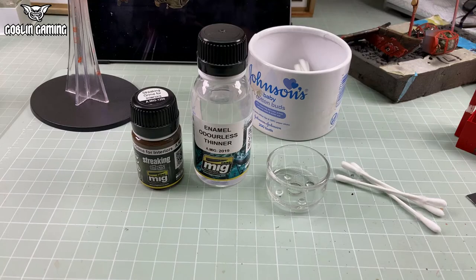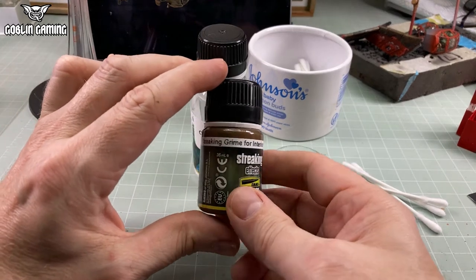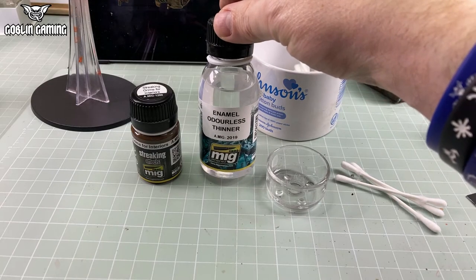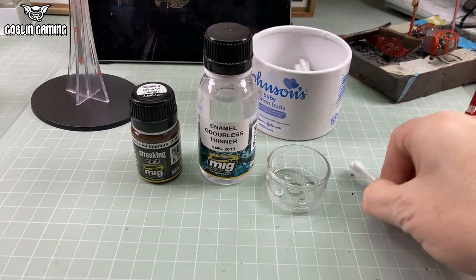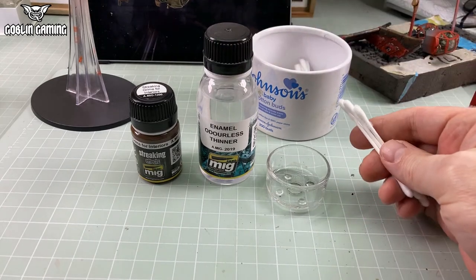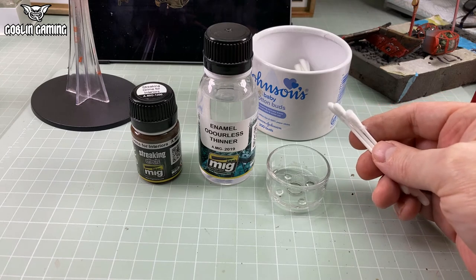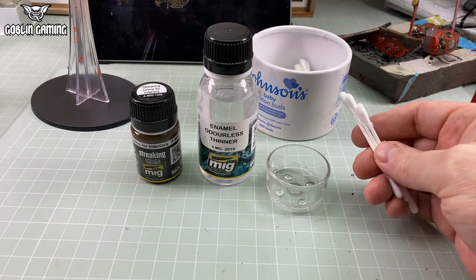Now for the real fun — time for an enamel gunk wash. You'll need an enamel streaking grime; I'm using Ammo by Mig Streaking Grime for interiors. Some thinners — enamel or oil paint thinners, or mineral spirits will be fine. And a billion cotton buds. Literally all the cotton buds in the world — you will use them all.